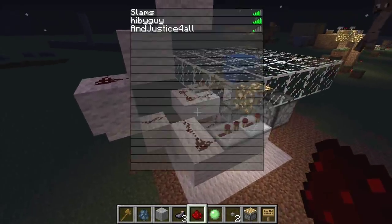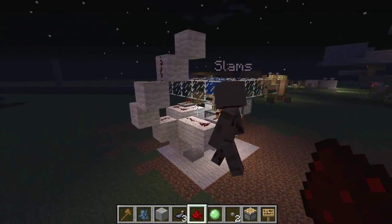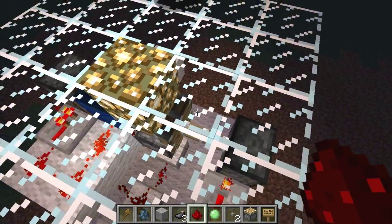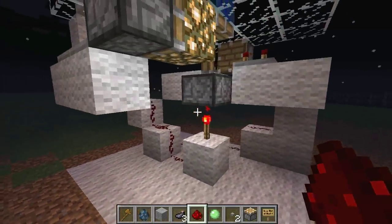Alex and I were working on a design. Well, it was me and then Alex came along and pretty much made it a lot smaller. So we have a new design for the toggleable floor light thing we got going on here. I just removed the top and replaced the stone with glass. Looks a bit different.